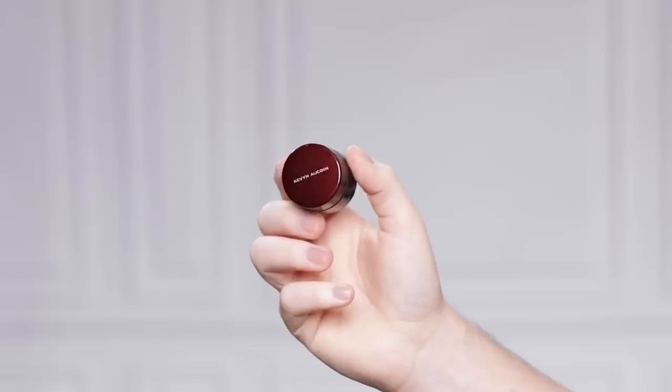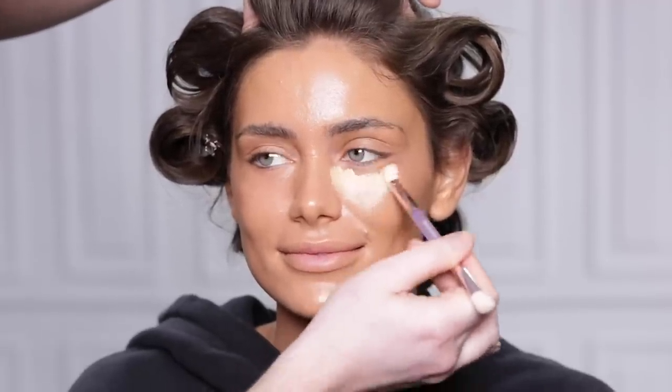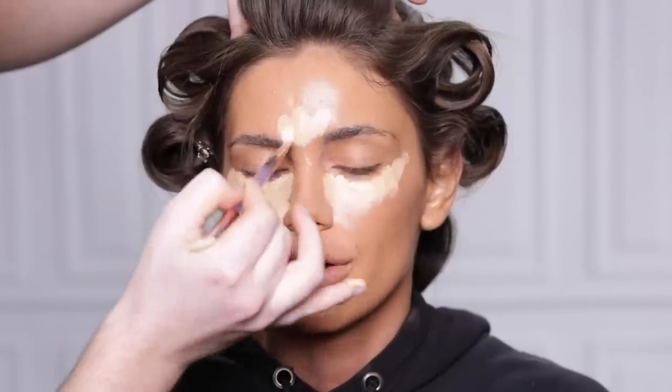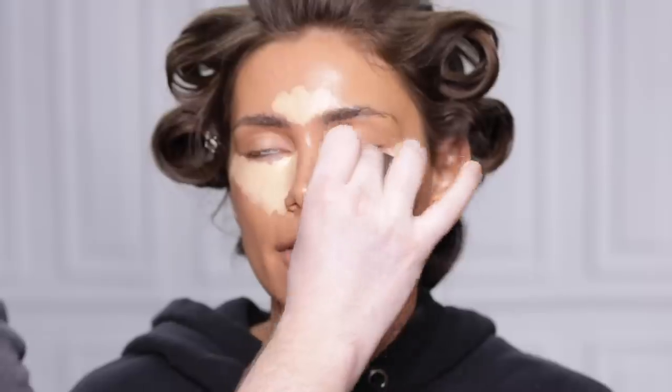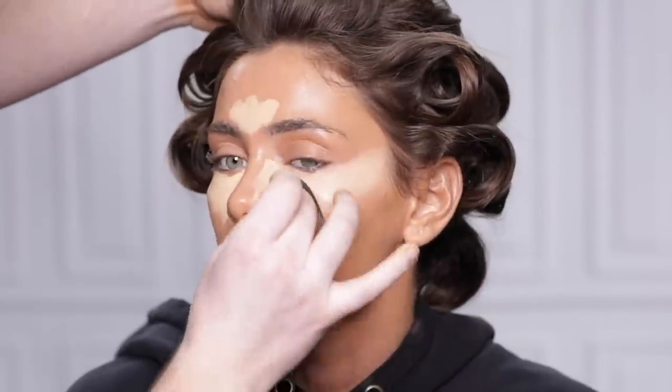To conceal and highlight, I'm using the Sensual Skin Enhancer from Kevin Aucoin in the shade SX04. I'm applying a good amount of this underneath the eyes and working my way outwards towards the temples. I probably didn't need this full-coverage concealer on our model, but I just kind of reached for whatever was around. I'm not aiming for perfection with the placement — with the time crunch we're in, I just want to get the product onto the face and we'll worry about the details once we blend it out.